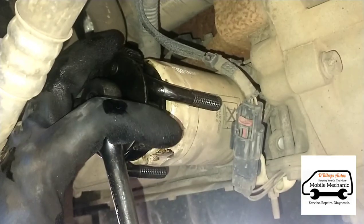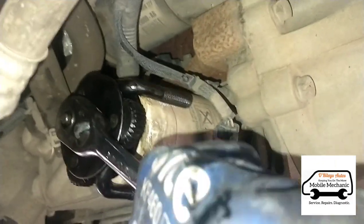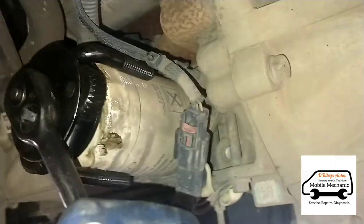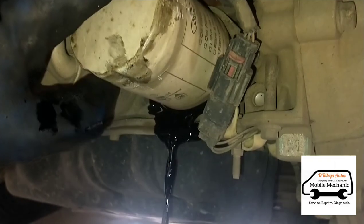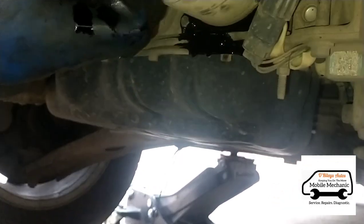Now we'll use this tool here to grab the oil filter and get it open — it's quite tight. Now we can twist it by hand. We'll use a little bit more oil there, and the oil sump is still draining at the same time.